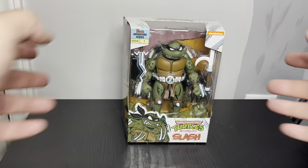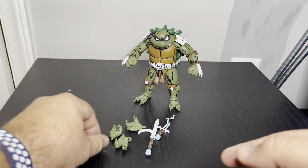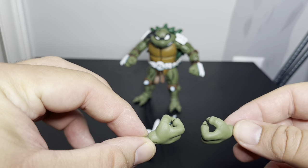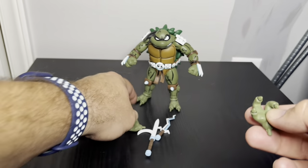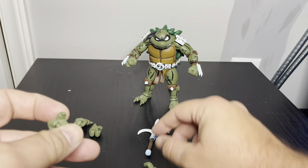I got Slash out of the package. There were like two extra gripping hands at the bottom, so you basically have these hands to hold his weapons. These are like the two open hands.